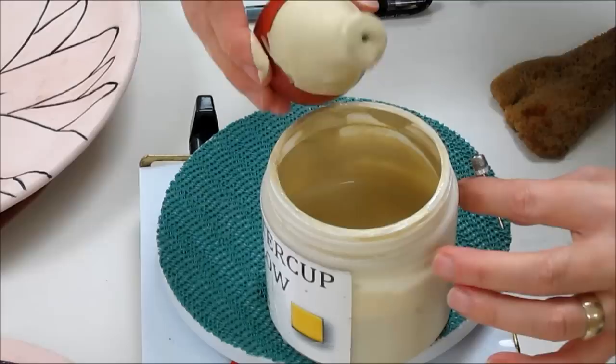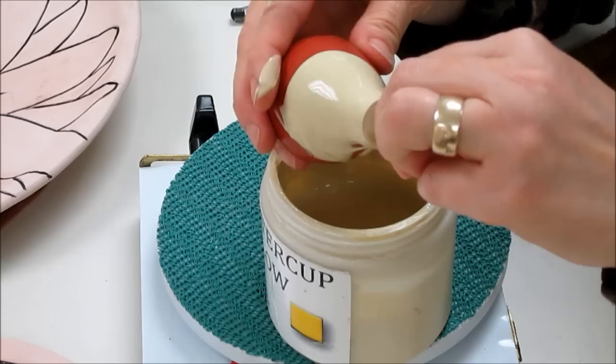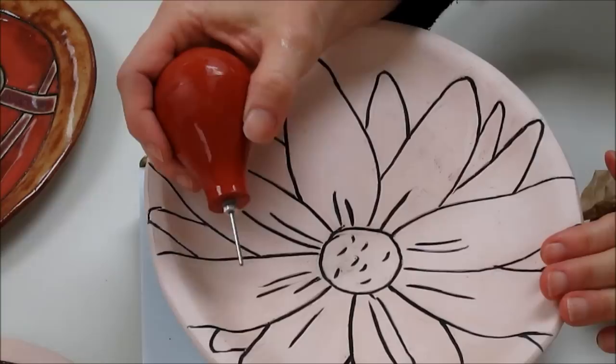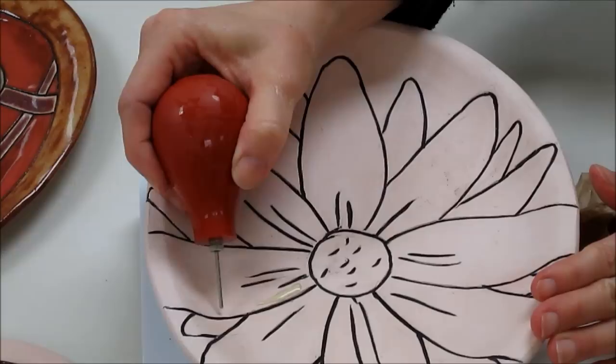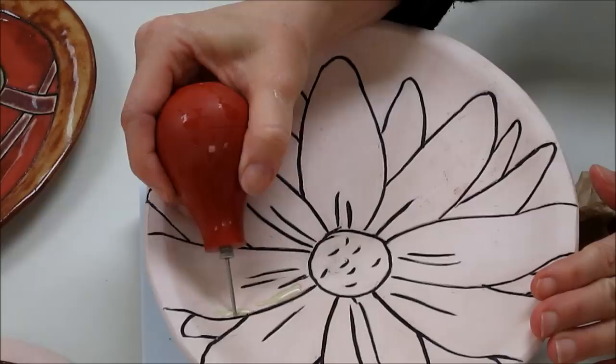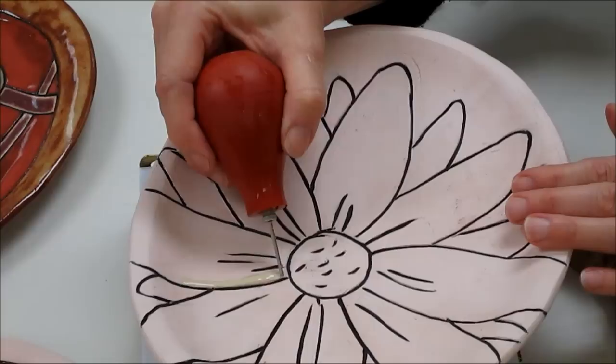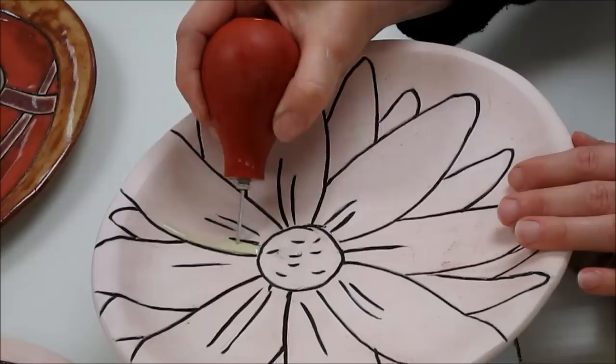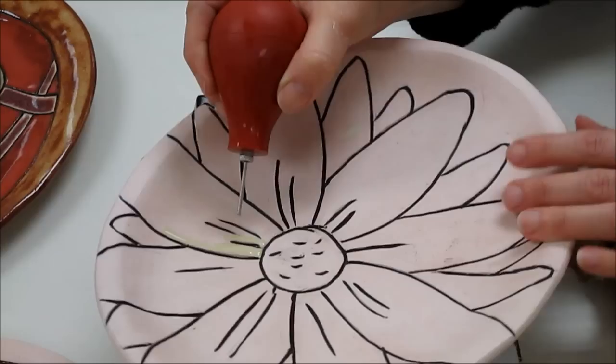Squeeze out a little more air and fill it that way — try it two or three times until it feels full. Once it feels full, put the tip back in and wipe it off. Now that the bulb syringe is full, the tip is back in, and it's cleaned off, I'm ready to apply the glaze. Apply it by putting the tip near one of the black lines and going up to the line. Try not to go into the groove — if you do accidentally get glaze down in the groove it's not tragic, you can chip it out with a needle tool, but it's much easier to avoid.